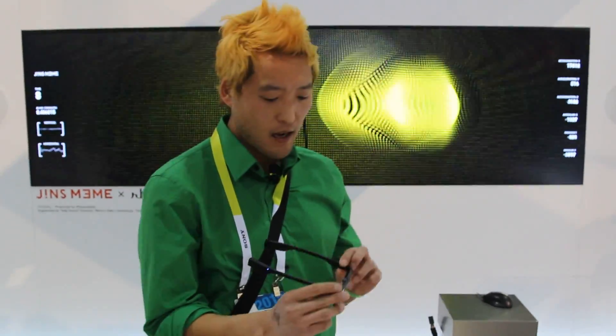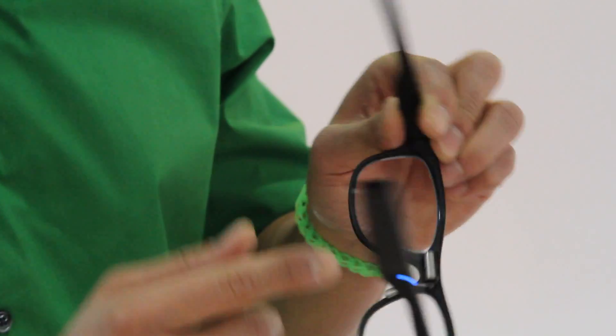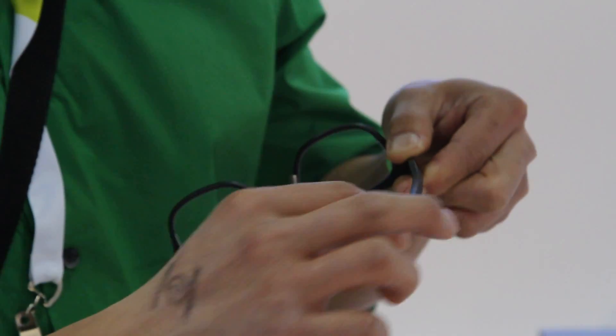Hi folks, this is HanOnAndroid.com where we get Hoi on Android every day. I am over at Jin's mean glasses booth here. Basically what this is, it's got an eye tracking sensor and also a six axis gyroscope.